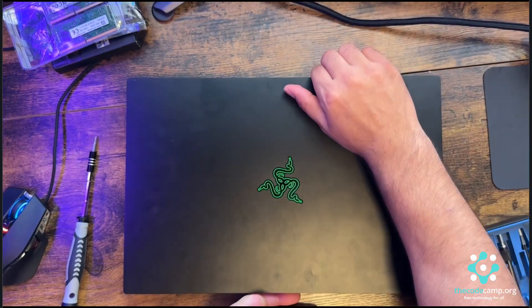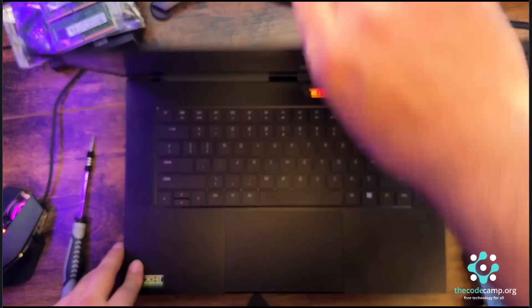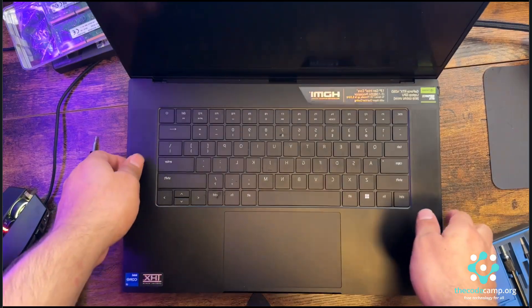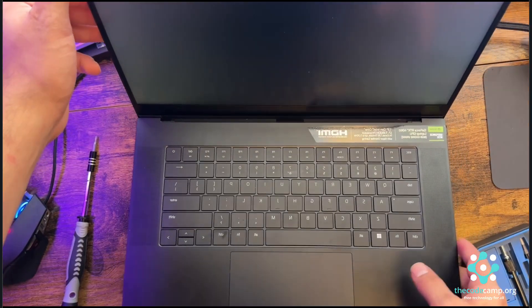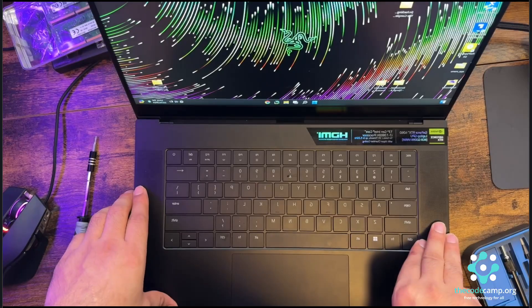Now it's the moment of truth — let's check if our laptop still powers on. I press the power button and wait for the boot. Yep, it's powering on — another successful repair for the Razer Blade 15 2023 model.